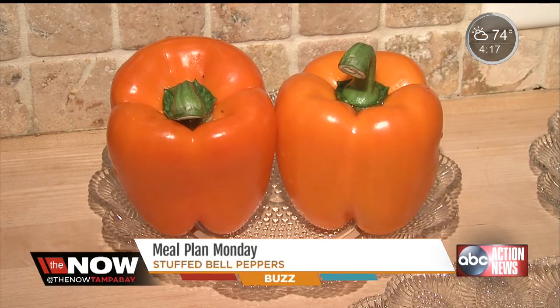Hi there, this is Bebeka Otero with Meals by Design, a foodie contributor for The Now, and today we'll be making stuffed peppers — and they're fantastic for the fall holidays.